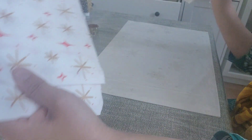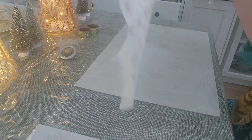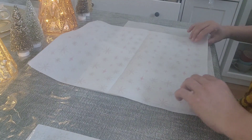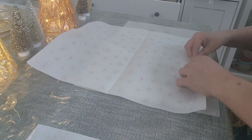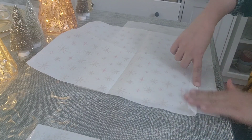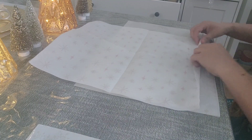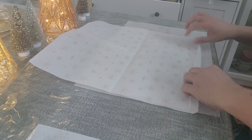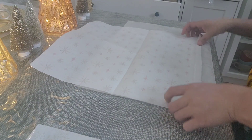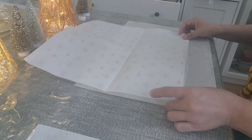Making the fan fold. As per your napkin holder size, fold the first step. Mine is thin, so I am folding it a little thinner. Fold each part the same size.